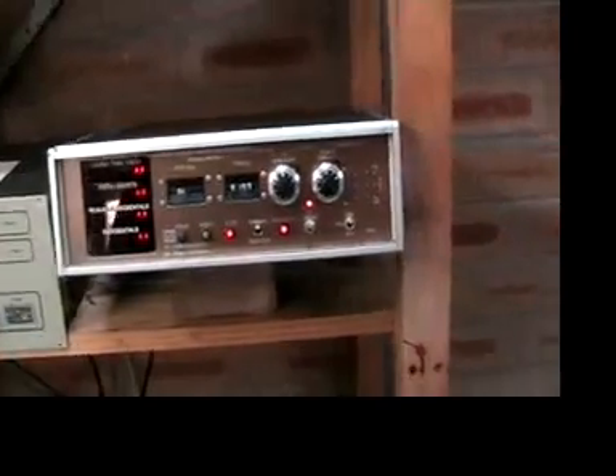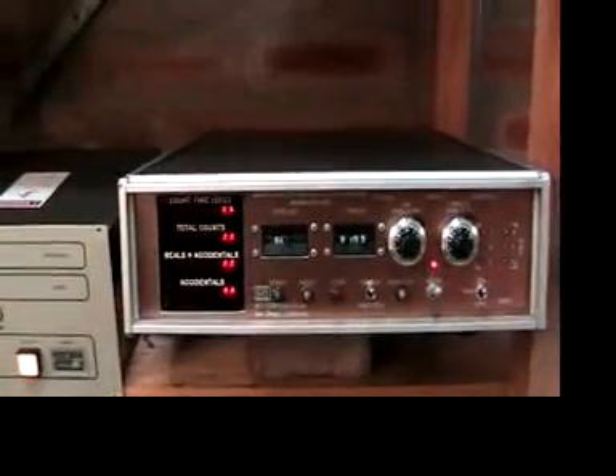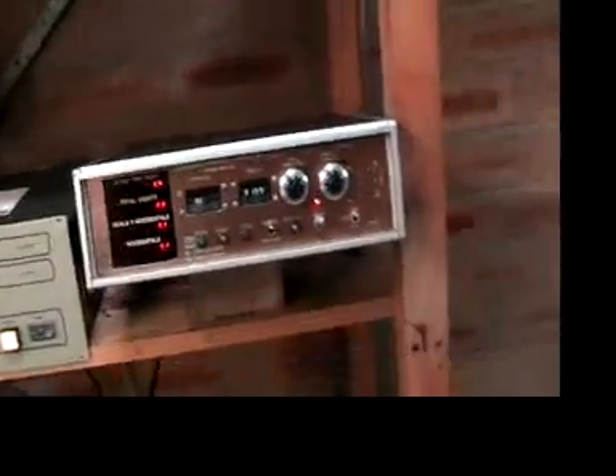Let's switch this on and see what happens. We've got power on the HE3 counter now, and down here we have the pre-amplifier. We'll switch that on and start counting here. You might be able to get a view of that counting the seconds. At the moment there are no counts on the detector.